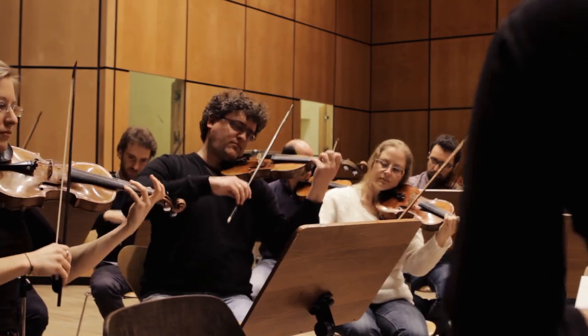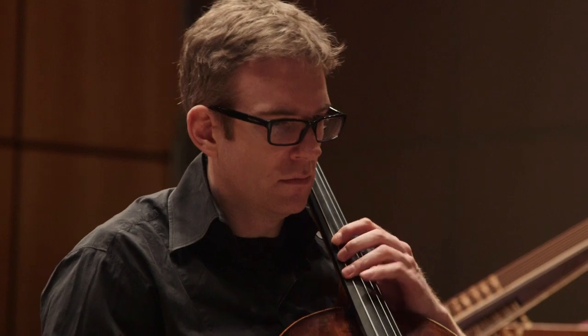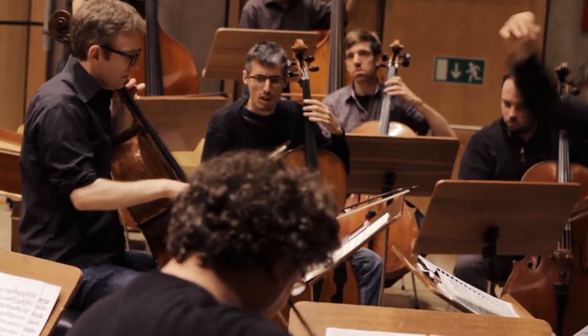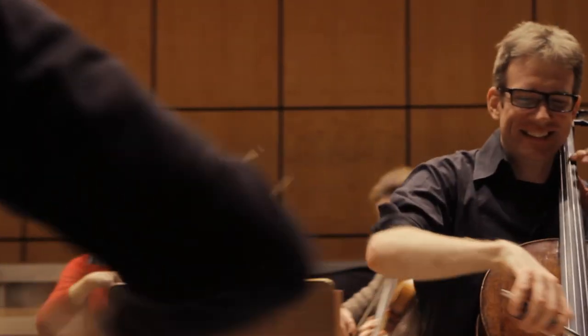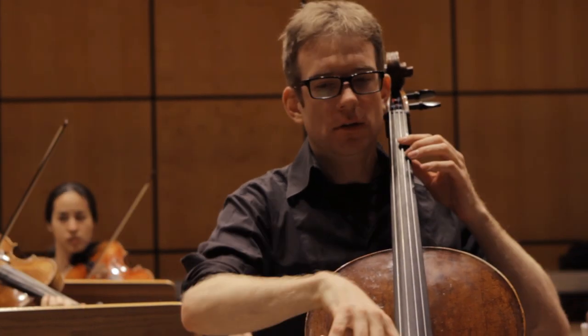We are playing two different concertos in this concert — one is older, one is newer — but in the end what unites them is energy of life. In both pieces you find a great pulse, you find a great groove, and you find edge, which is something that I like a lot in music. What I like about this program is that all pieces have a very strong actuality and a very strong context to our time.